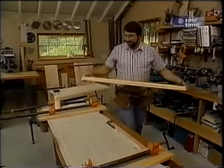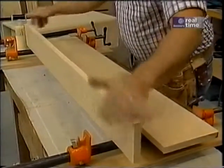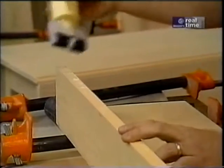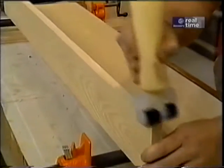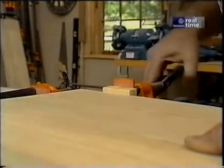Now I'm ready for some glue-up. Let me just set the boards on my pipe clamps. I want to put a nice even coat of yellow glue right on the edge of the board — this applicator does a great job at spreading it out. Now I just put enough pressure to bring the two boards together and just squeeze out a little bit of that glue.